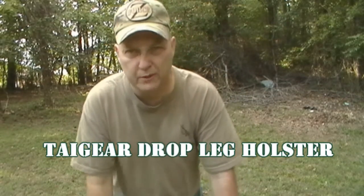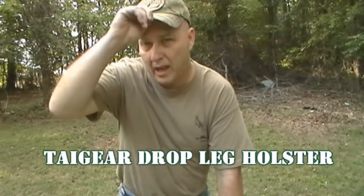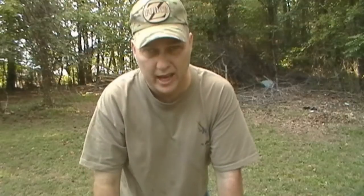Today we're doing a review. We're going to do a review on the Tiegear Drop Leg Holster. This Drop Leg Holster is pretty awesome. I like it. Let's take a look at it.